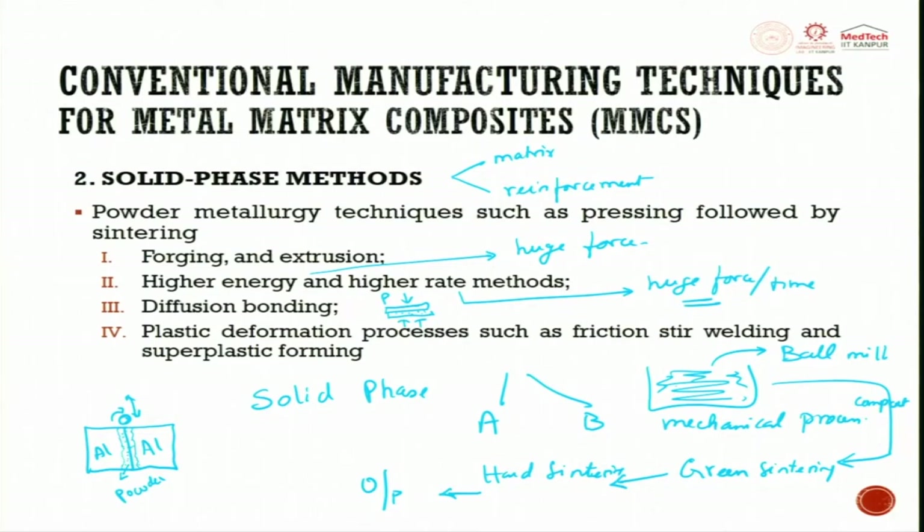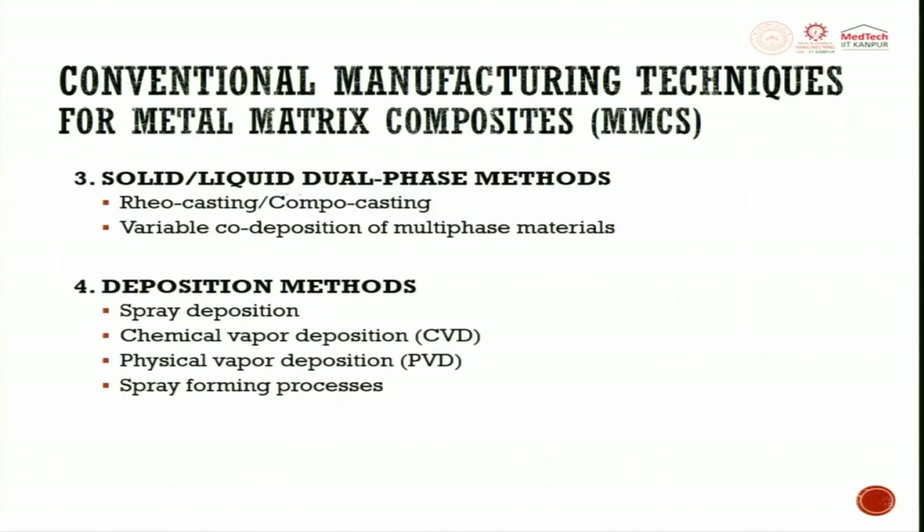These are the different types of methods under the solid phase category used for making metal matrix composite. The next one is solid-liquid dual phase casting — rheo casting or combo casting — where the liquid is taken to a mushy state and reinforcement is dispersed. You also have variable co-deposition of multi-phase material, where two different phases (solid and liquid) are deposited together to make a composite.